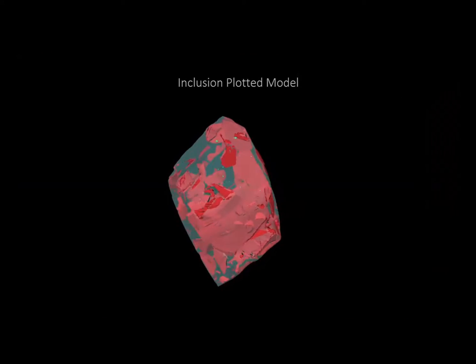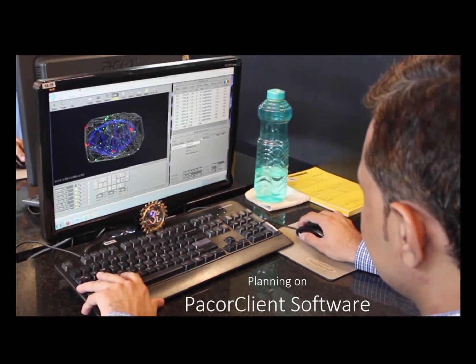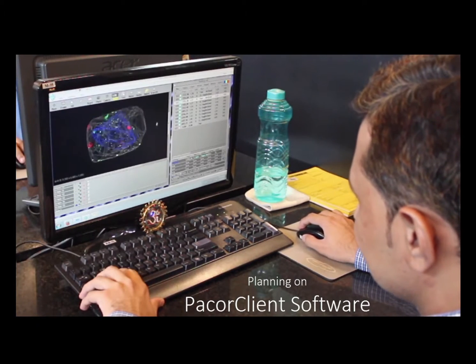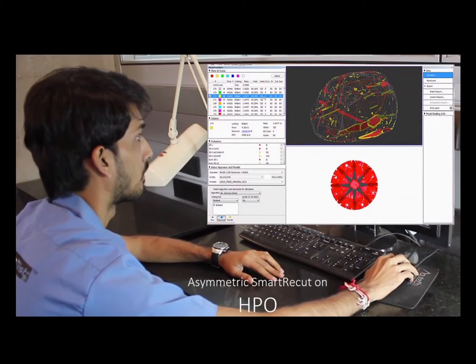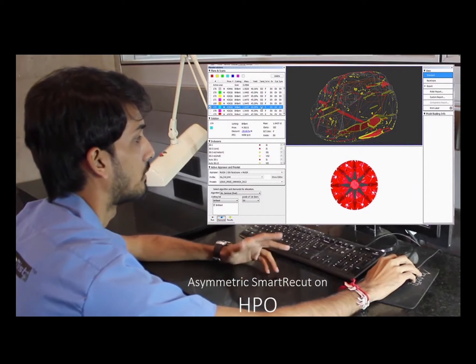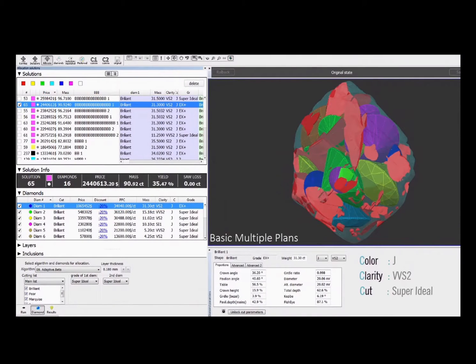Each of the inclusions is plotted, and as you can see there are hundreds of them. This would take a couple of weeks to do on a 90 carat diamond with lots of inclusions. The 33 diamonds that are going to be cut out of this are planned using Idealscope — you can see the Idealscope picture there on the screen. My invention is included in this complex software.